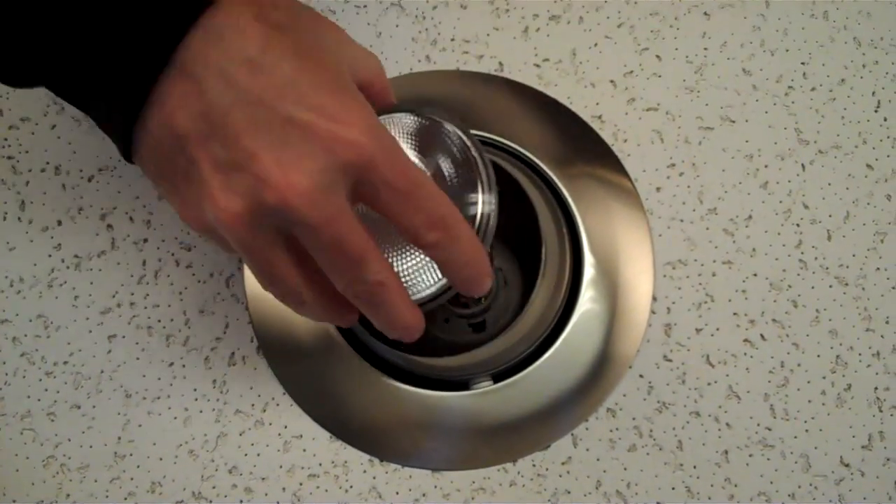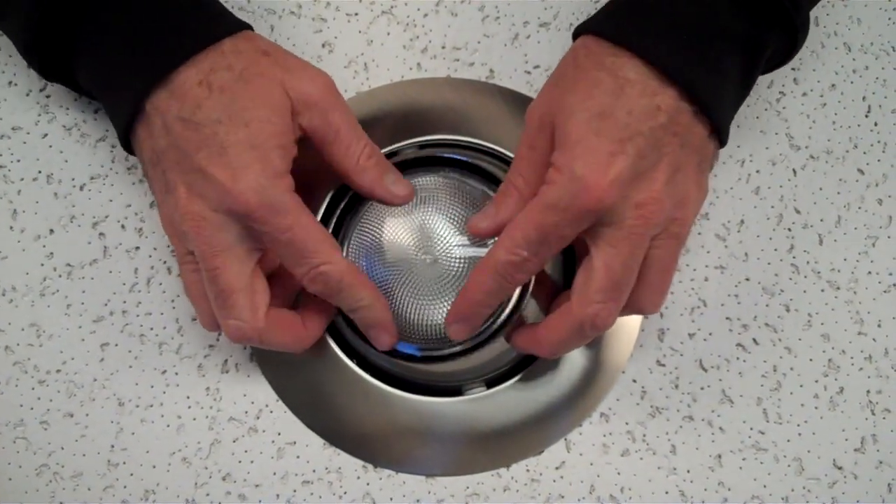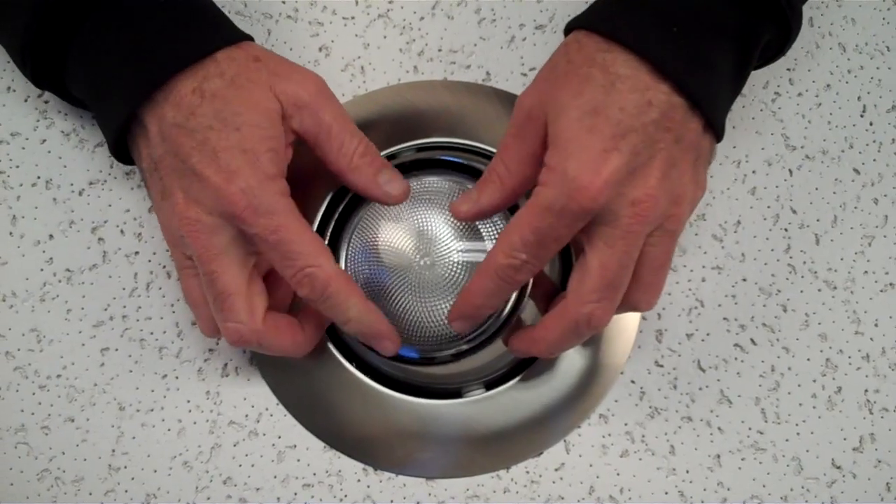Then take your PAR light and screw it into the socket right here. You can use either a PAR light, an R light, a BR light, or even a fluorescent PAR light.